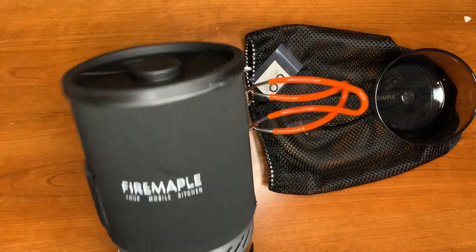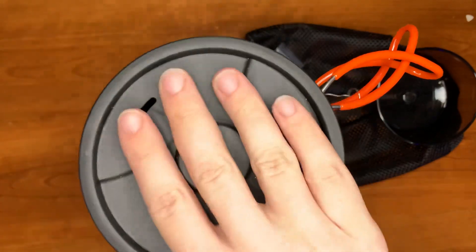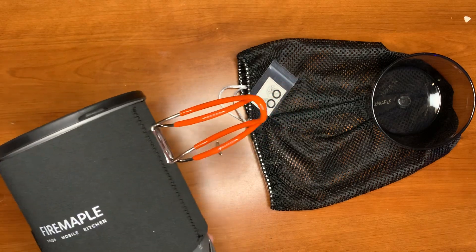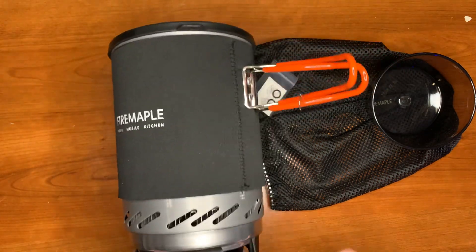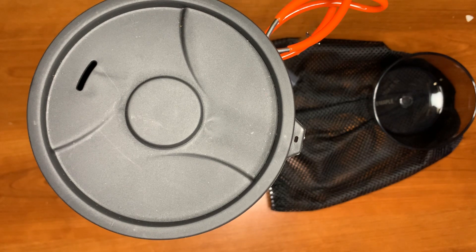Let me know what you guys think in the comments. If you've picked it up yourself, I'll leave a link down in the description for you guys if you want to pick it up or just look at the reviews. It's a very cool kit — it's a fraction of the price of a Jetboil, and honestly it's really high quality. I was expecting less but I can't wait to actually test it out in the field. Thank you guys for watching, have a nice day, and leave me some comments — I always like hearing from you guys.